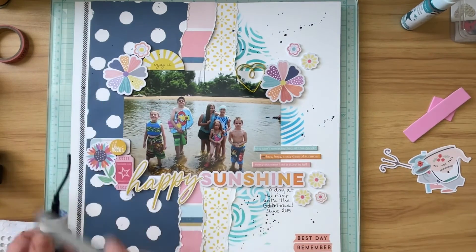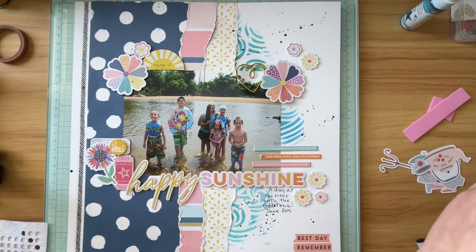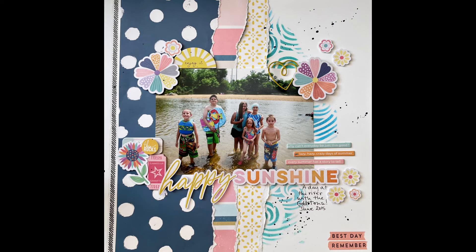I want to thank you for stopping by my channel today. Here is a close-up of my layout. There will be even more close-ups of the various embellishment clusters. If you liked my video, click the thumbs up button, and if you are not a subscriber, I would love to have you as a subscriber. Thanks! Bye!